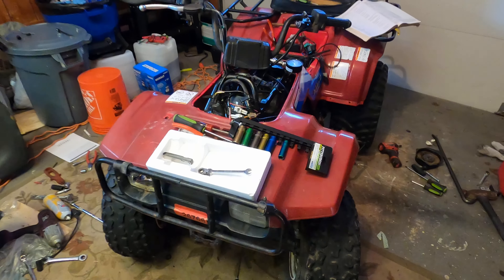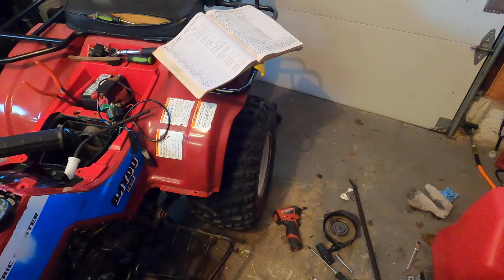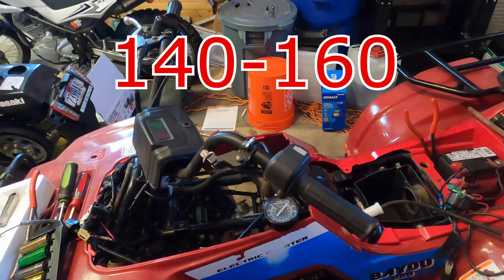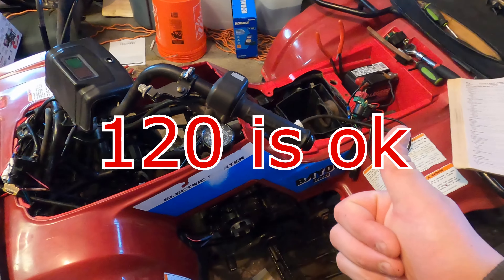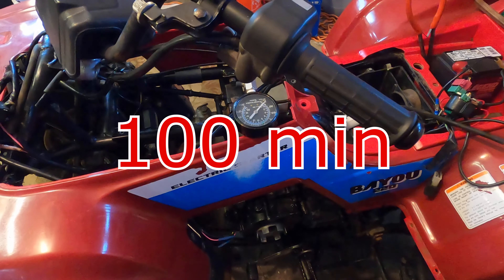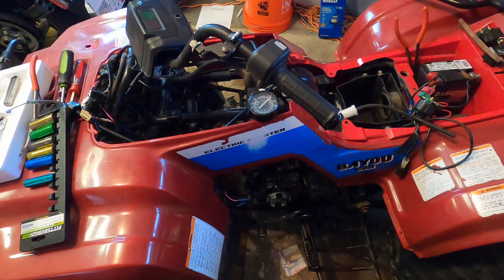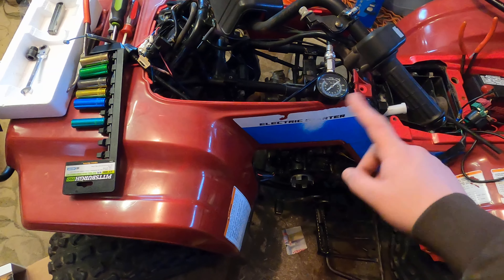Messing around with it, we found out why it generally won't start. A new one of these is supposed to have compression around 140 to 160 PSI. On older models, 120 is good, and 100 minimum is acceptable. We got a pressure gauge and we're running about 60 PSI, so we have to rebuild the top end. Let's get started by taking everything off — I don't have the parts yet, but at least we can get everything ready.